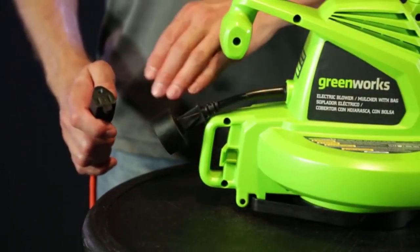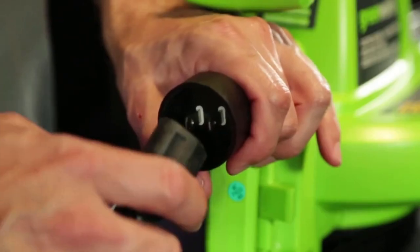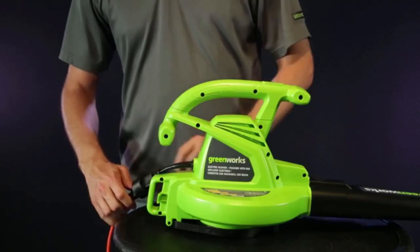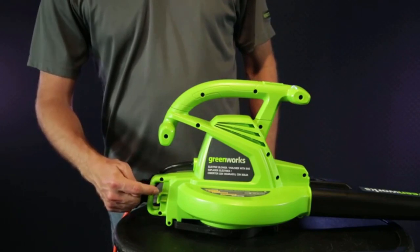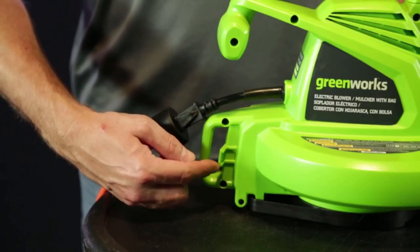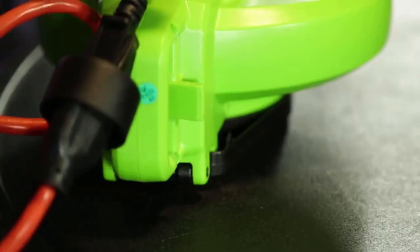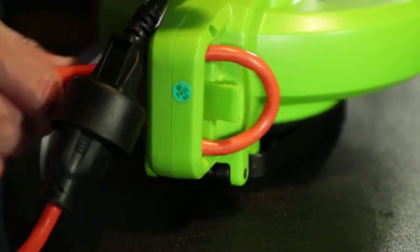To power the blower, insert the female end of an extension cable into the male end of the power cable. Next, secure the extension cable using the notch at the rear of the motor housing. Simply make a loop with enough slack going to the trimmer plug and feed the loop into the notch.